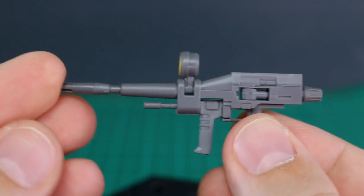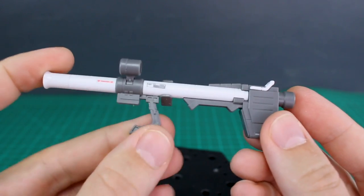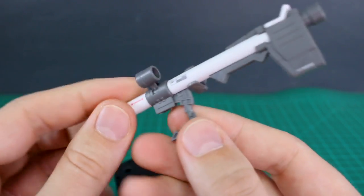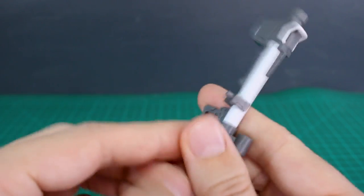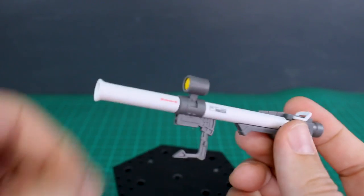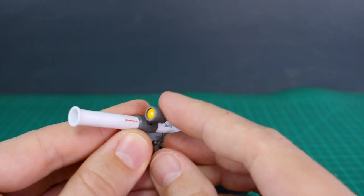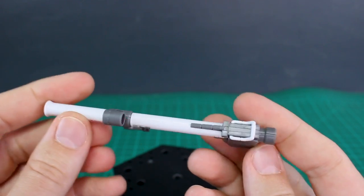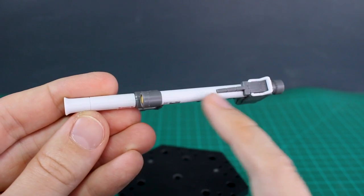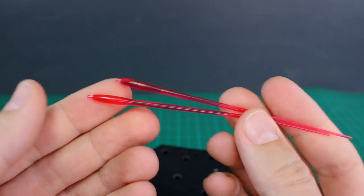The Gundam's hyper bazooka is very nice. The forward handle moves forward and back, and there's a tab for plugging it into the left or right hand. There's a connector piece for plugging this onto the back skirt for storage. The camera here is unfortunately just a yellow sticker rather than a separate piece, but the camera does move a little bit. There is a seam line down the middle of the white parts since the main body is two halves, but the molding is really nice otherwise.